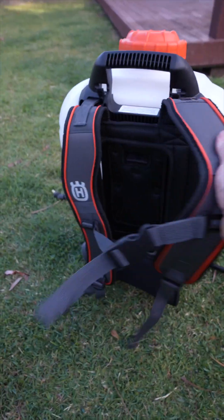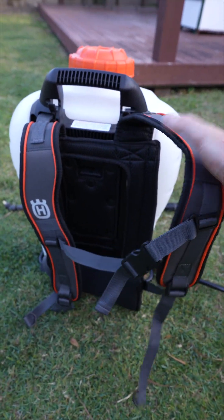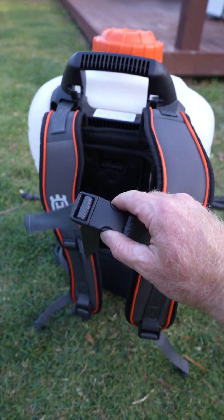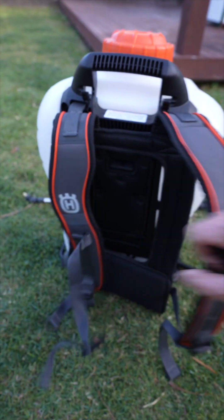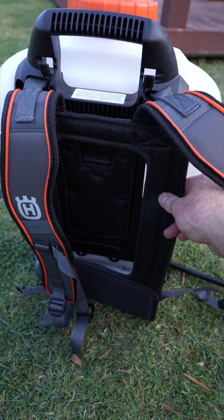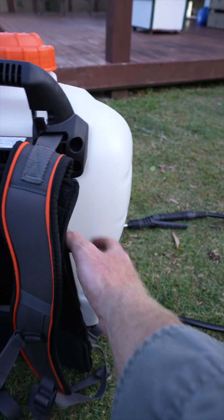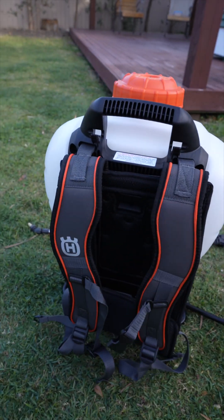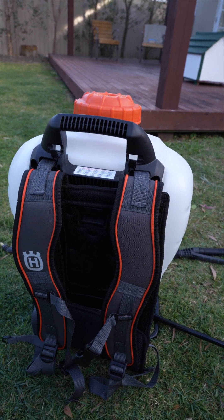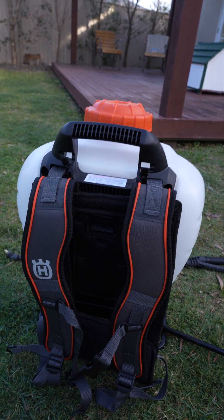Very comfortable backpack-style straps with a chest strap, and it does have padding on the actual back bit as well. Some of them just come with bare plastic on your back, which is all right when it's empty, but when you've got 16 litres of water — or 15 or 18, whatever they are — it does get a bit uncomfortable.